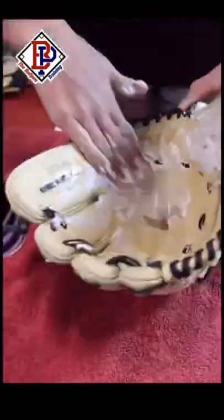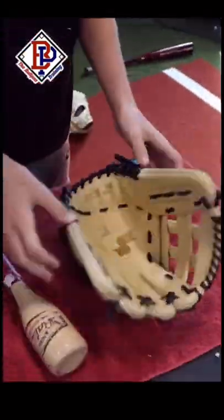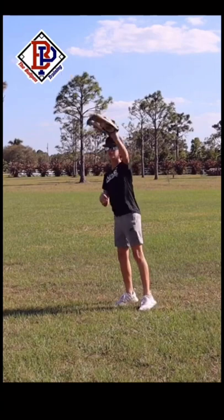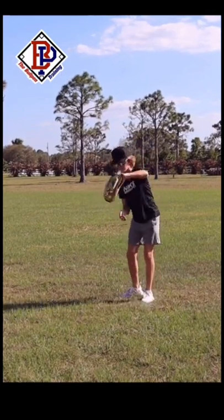I first apply a good amount of the shaving cream all around the glove, and then hammer it with the mallet for about 5 to 10 minutes. I then go outside and play catch for about 30 to 50 throws at a good speed to help start forming the pocket.